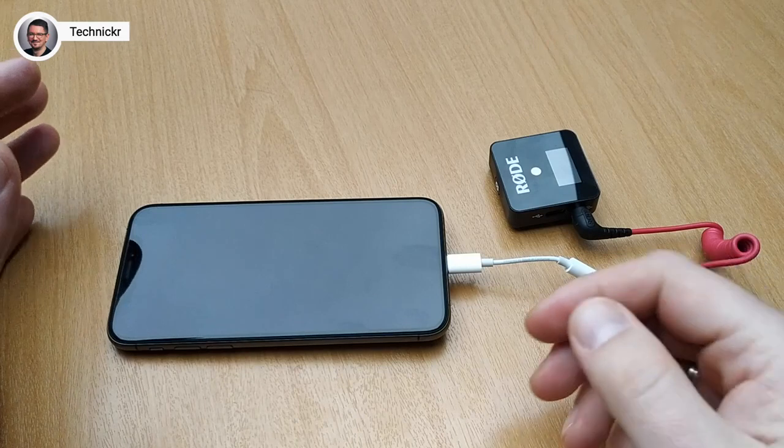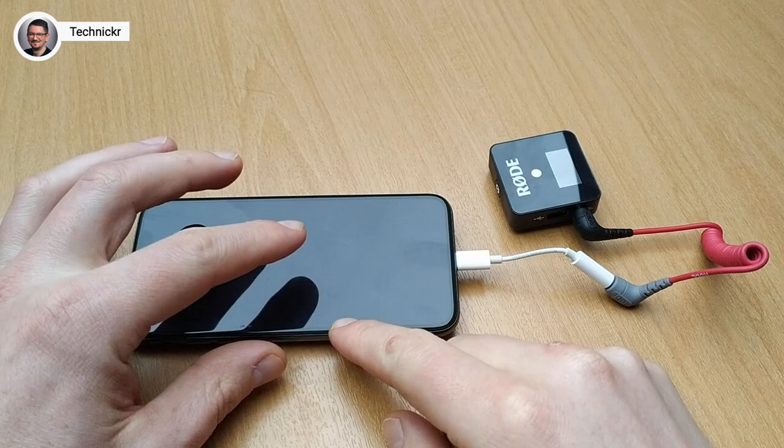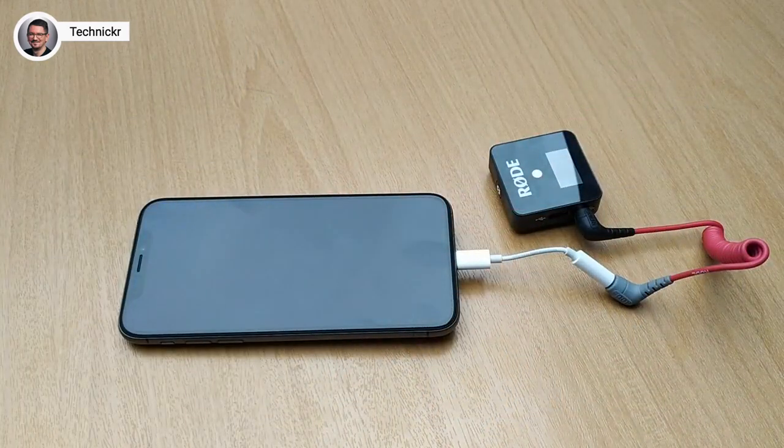Does this combination work with all video apps on the iPhone? Yes, even with the standard video app that comes with the iPhone. No matter if you use the short or long version, they both work with the Rode Wireless Go with any video app that can distinguish if headphones are plugged in or not, because the iPhone now thinks a headset is plugged in and uses the built-in microphone of the headset.